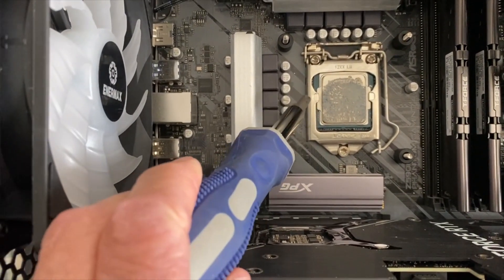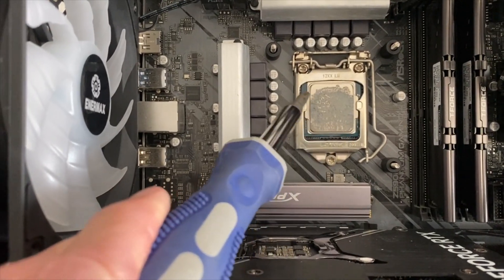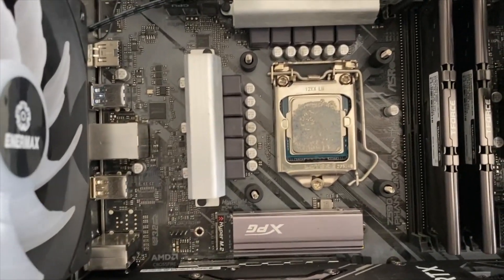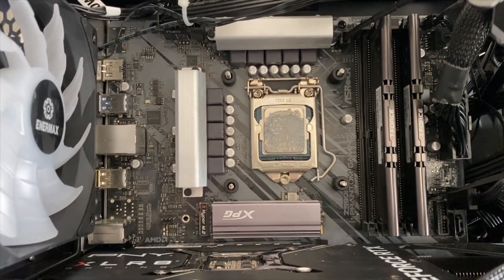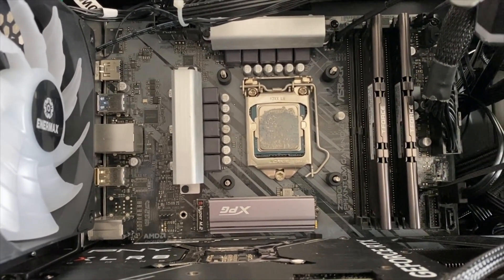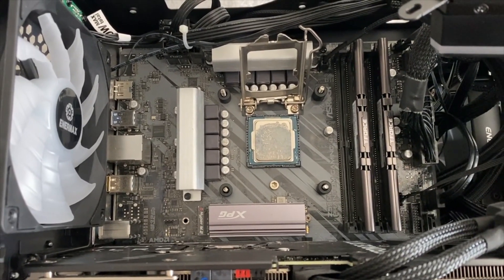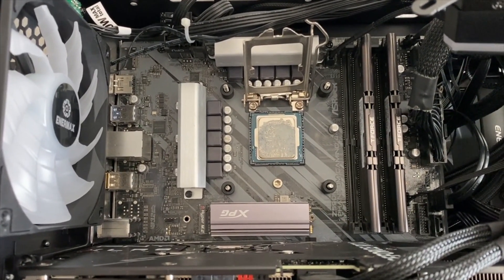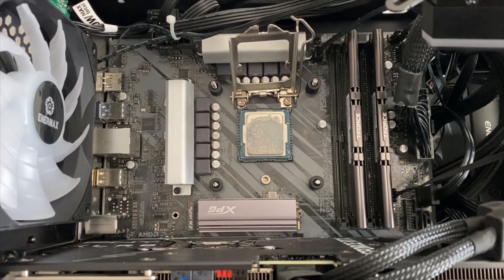The part that's holding the chip — you can see this part right here and this part right here. It slides on there and presses the chip down. When you lift that arm up, it slides those out of the way so you can remove the chip. Now I have that lifted up out of the way and the chip is just sitting there. You can pick it up and replace it with your upgraded chip.